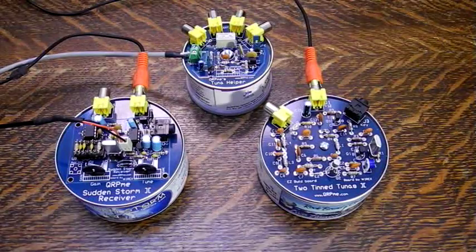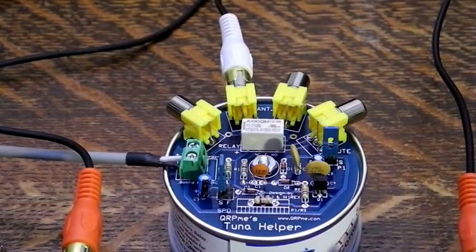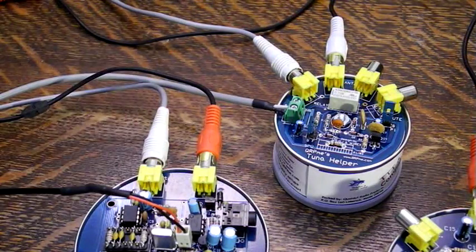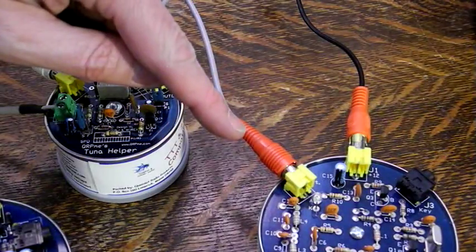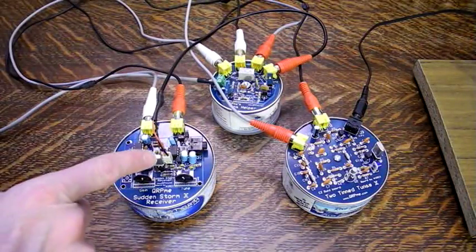Connect all three units to 12 volt power — be careful to get the connectors correct. On the Tuna Helper you may have used an RCA connector for power, or the screw terminal connector that ships with the kit. Your antenna, tuner, or dummy load goes to the Tuna Helper antenna jack. RX on the Tuna Helper goes to the Sudden Storm receiver antenna jack. TX on the Tuna Helper goes to the 2Tin Tunas transmitter antenna jack. Plug a hand key or electronic keyer into the transmitter key jack. Plug the Tuna Helper mute output to the 2-pin Molex on the Sudden Storm.